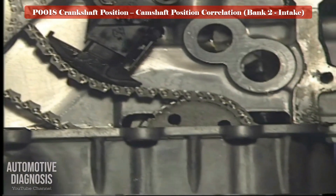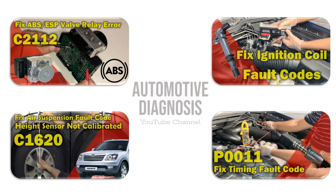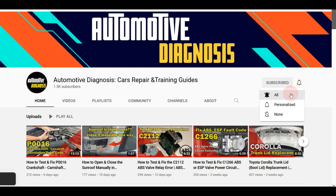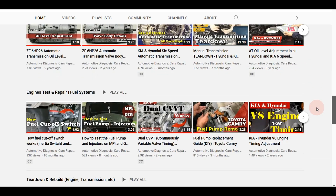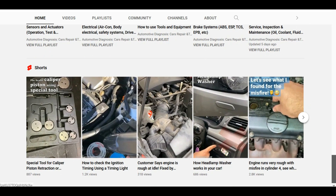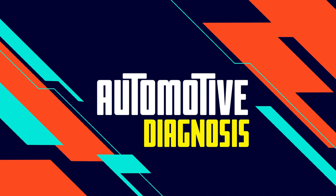Please do not forget to subscribe and share if you enjoyed the information provided. Please visit the channel page for many more videos like this. Please visit www.fvt.com.au.